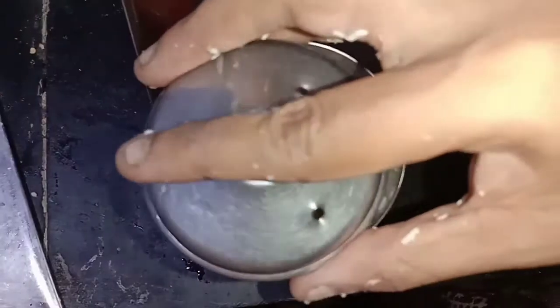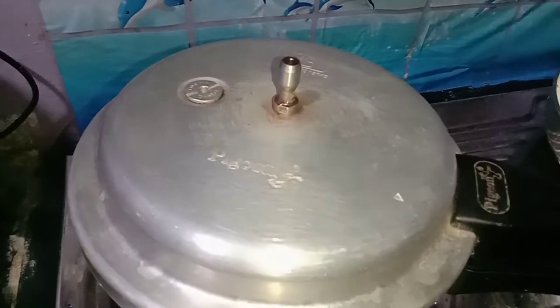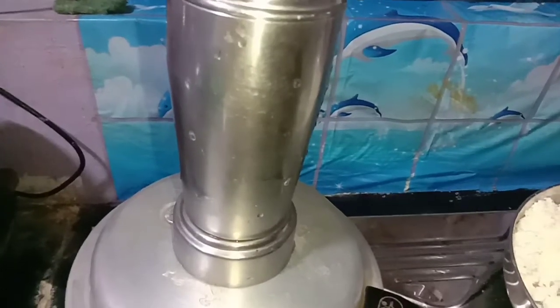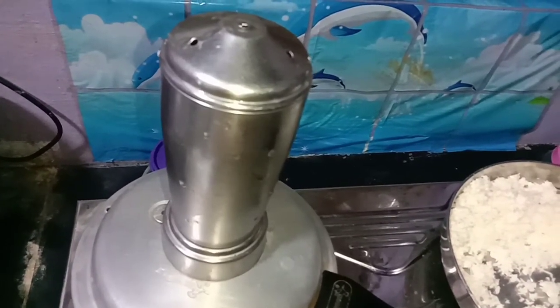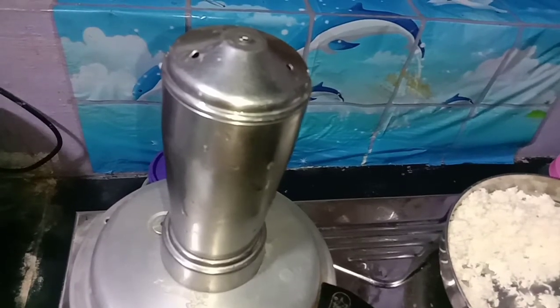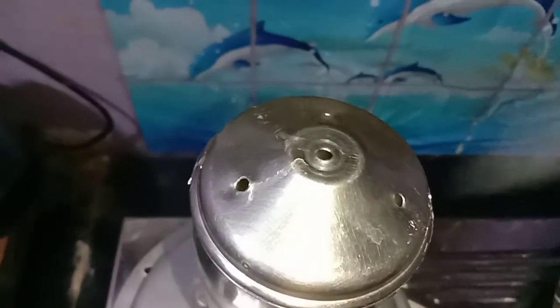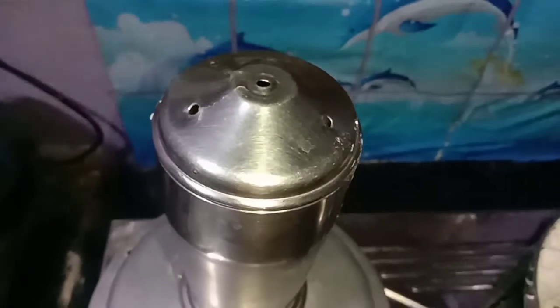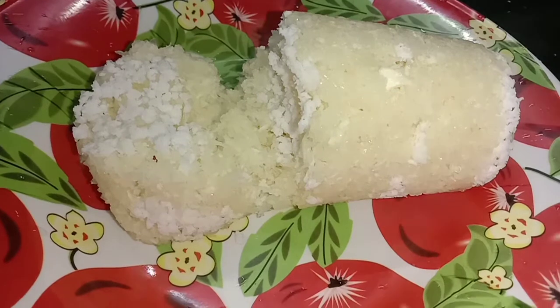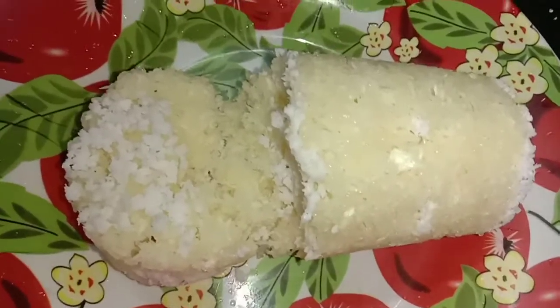Close the lid. Preheat the cooker and put it in the cooker. It is ready in about 5 to 7 minutes and has a very good aroma. You can cook it on the stove — it comes out very good.